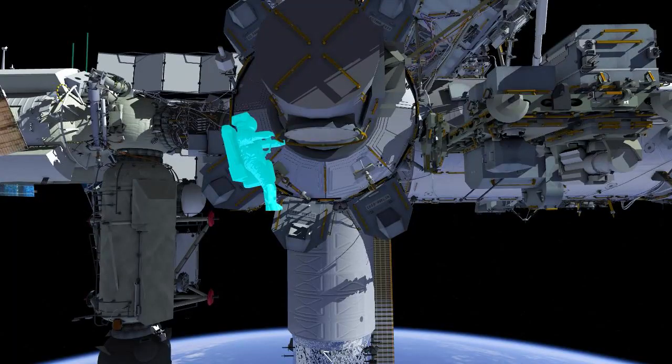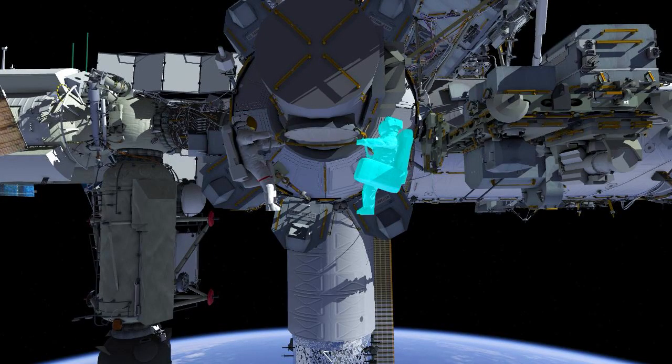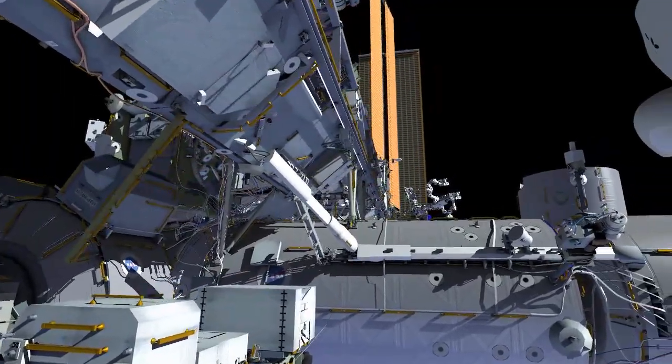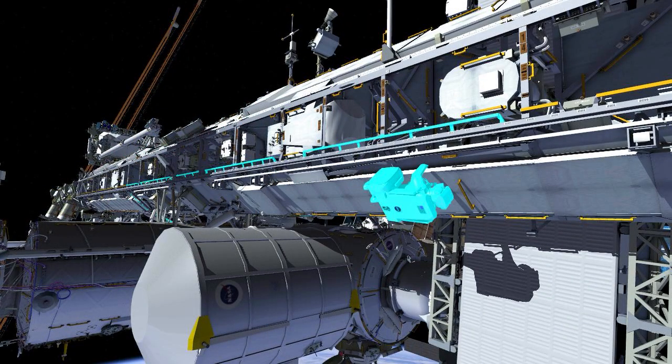At the start of the EVA, EV1 Thomas Pesquet comes out first, followed by EV2 Shane Kimbrough. Thomas translates up to the front face of the truss and translates outboard. Thomas is setting up what we refer to as safety tether anchors. At this point, he'll drop the anchor point for both he and Shane.